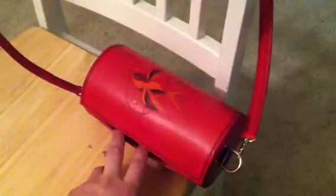Made another purse to sell. Same style, 4-inch diameter this time. Swallows on it. Again, no tooling — just burned in. Used EcoFlow Scarlet.